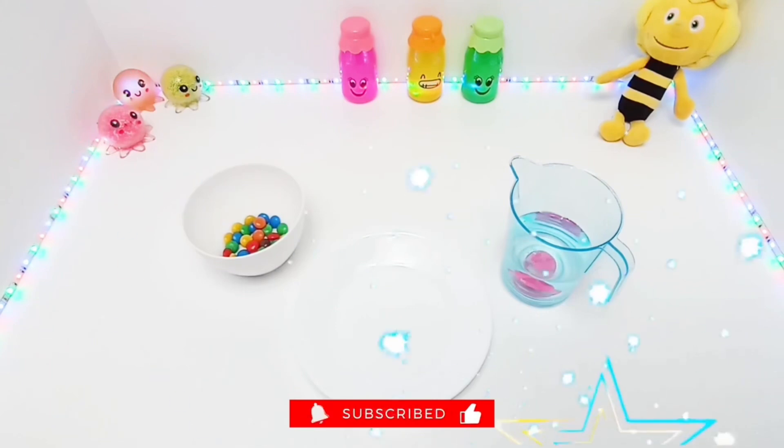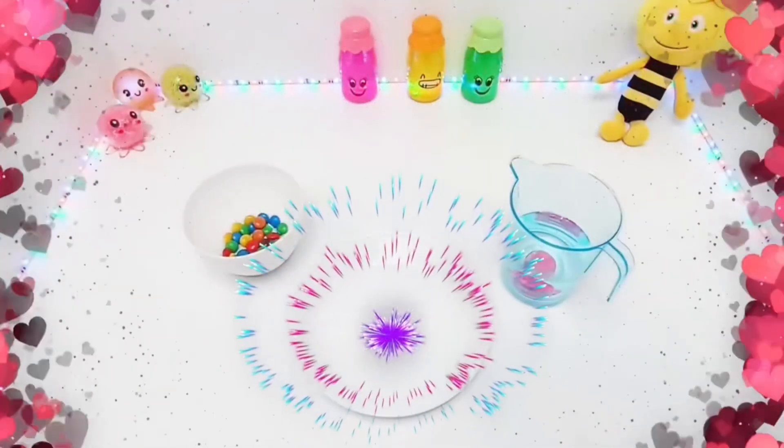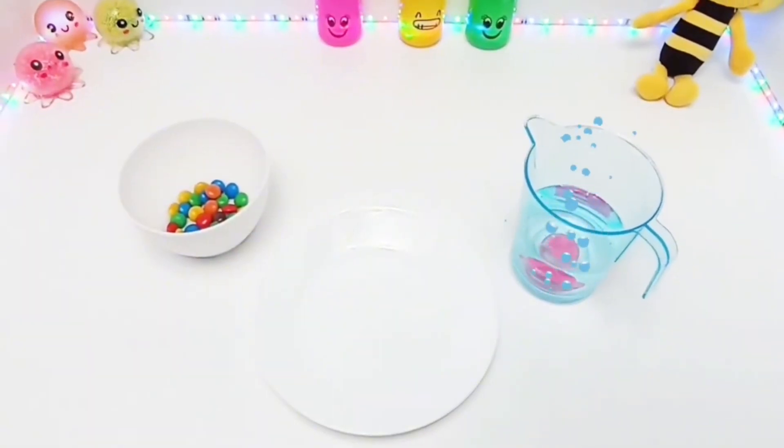Before we start, don't forget to subscribe to our channel and like the video! For the experiment we need a plate, M&M's chocolate candies, and water.